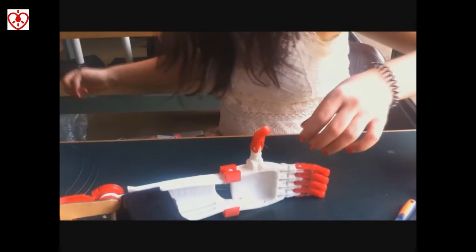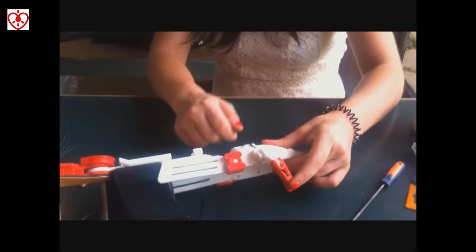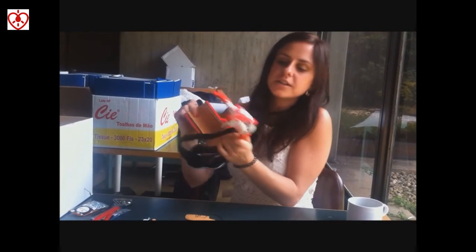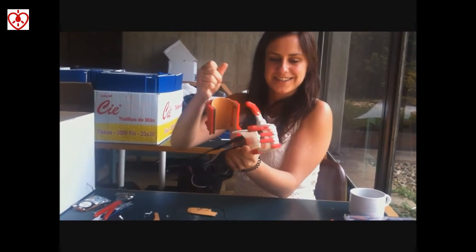It's moving here — so we have a finger. It does twist, so we have to tie it down. It's working already.